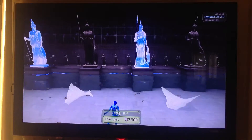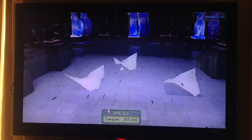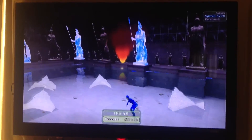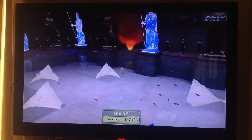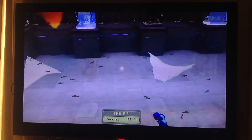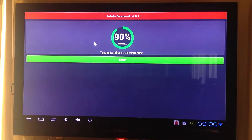Here we have about 5 frames per second. Now testing the storage IO performance. It's about to finish.